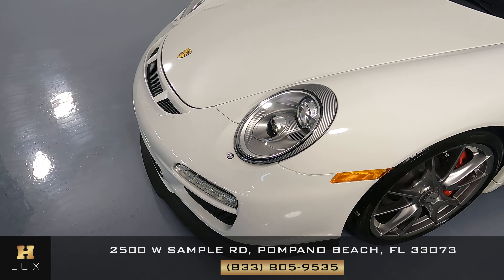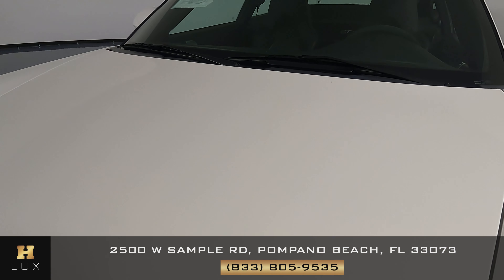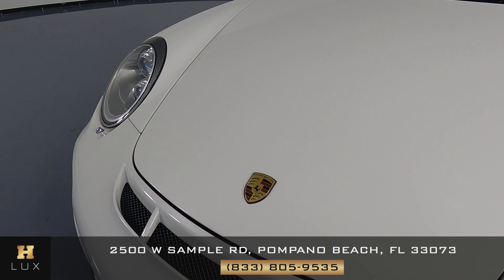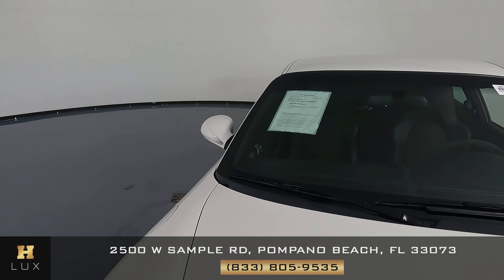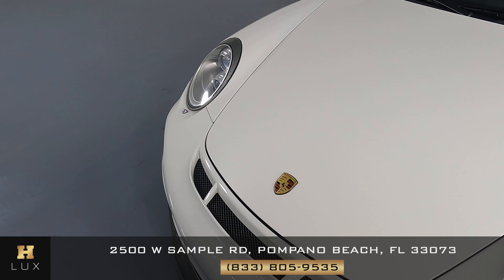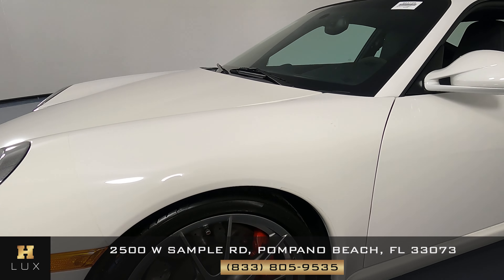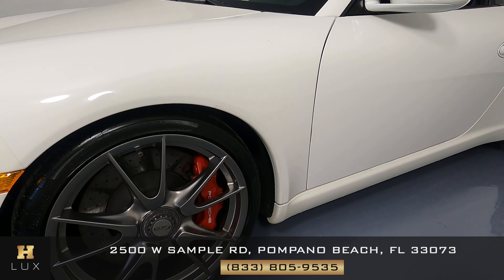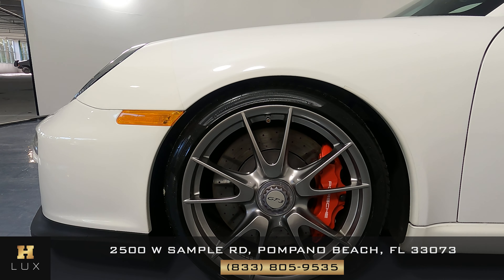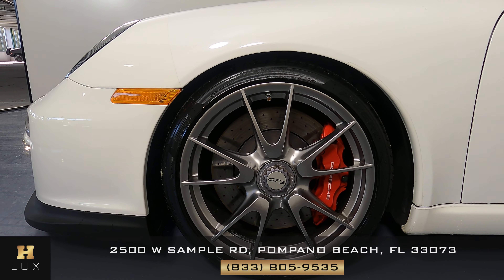First, the front bumper — looking good. Let's check the hood — hood looks good. What about this fender? Fender looks good as well. And now we want to check out the wheel, to see if there's any curb rash or any other sort of damage. However, this wheel seems to be in perfect condition.